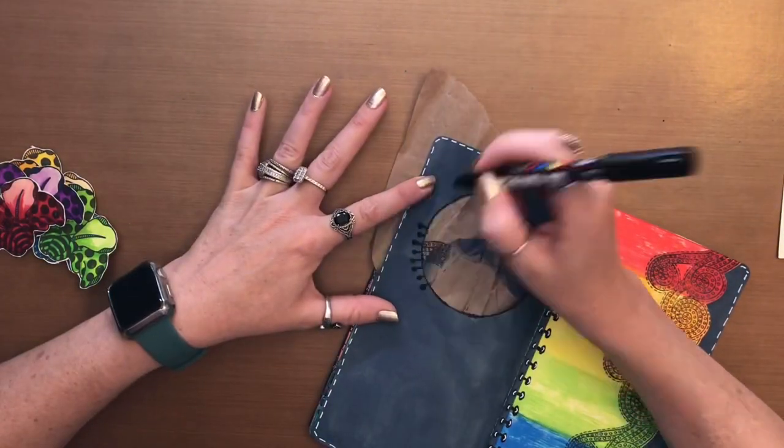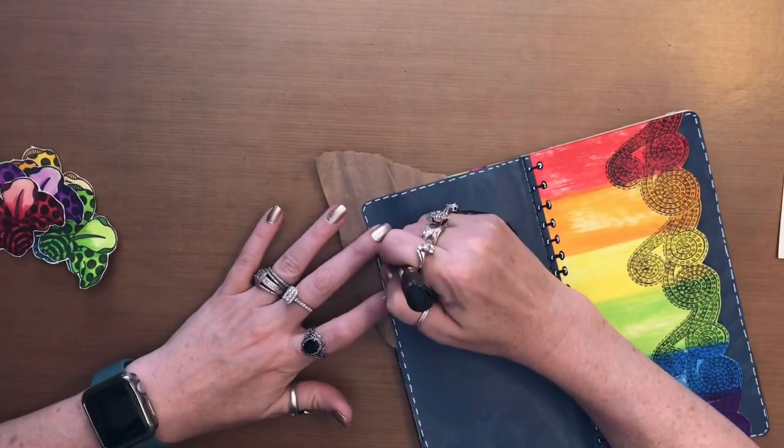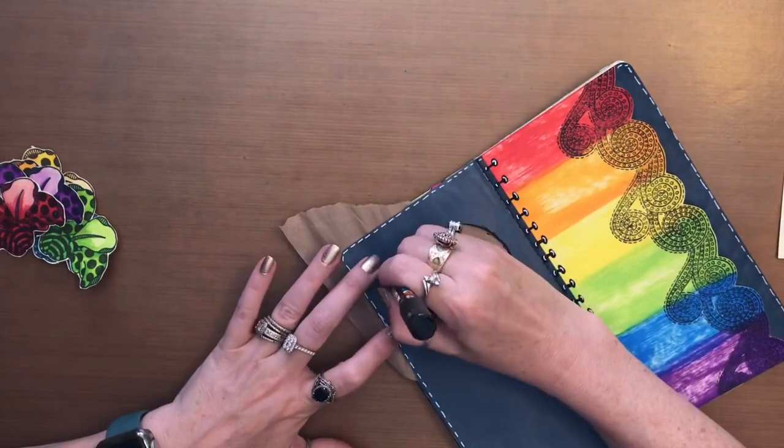This is the most time consuming part — the doodling — but it's okay. Sometimes it can be a stress reliever.